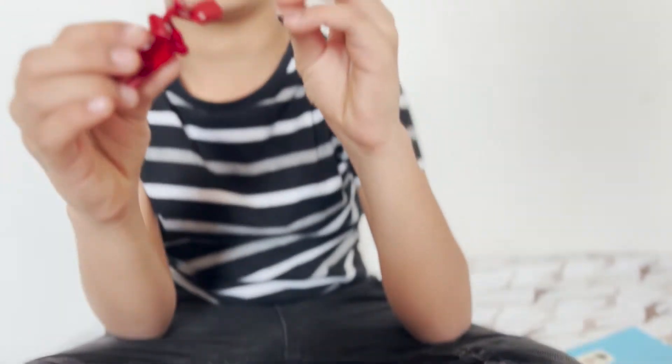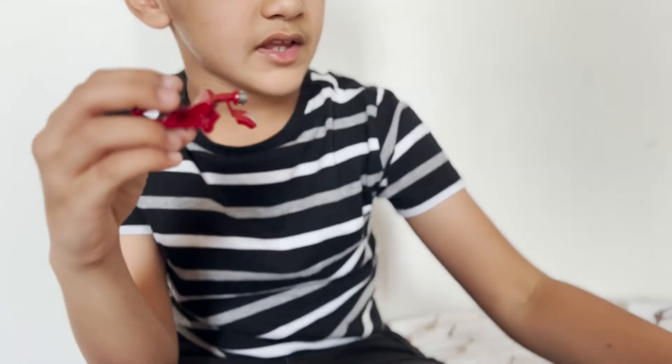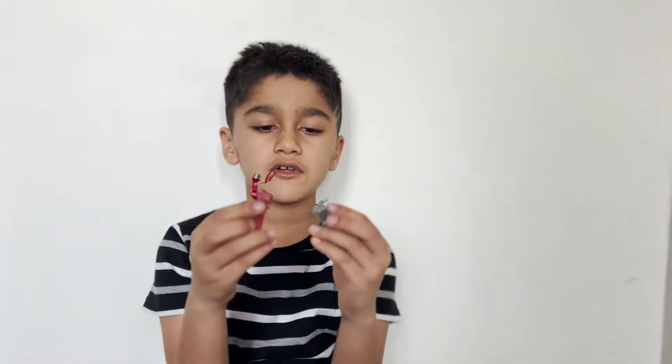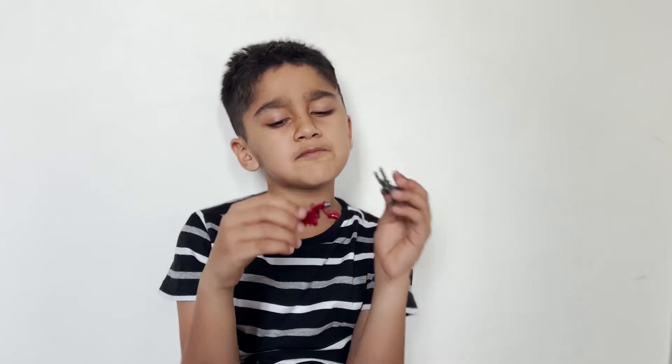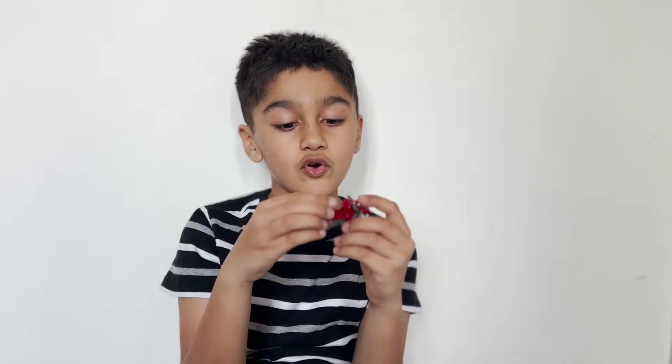So you get this part and you have this here, you put this here, you put this here. You see this part here — you might think where this part goes. Those are the eyes, let me show you — it goes here.